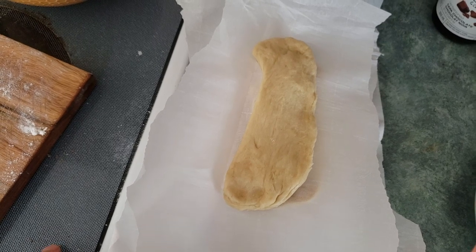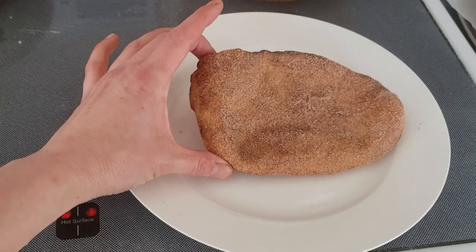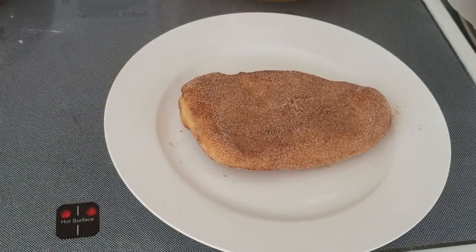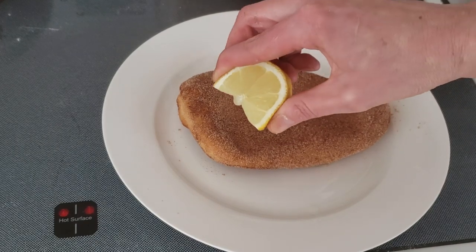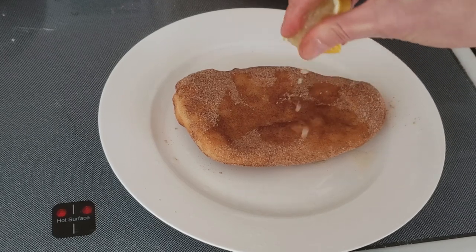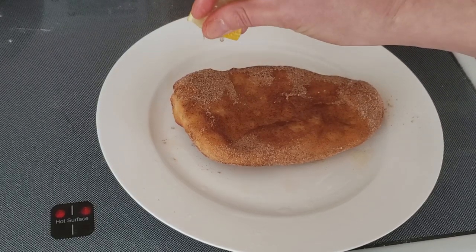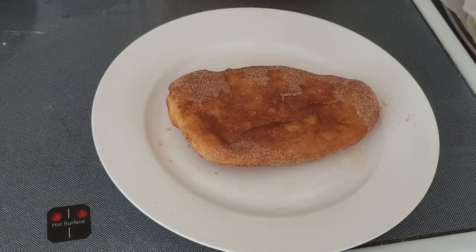This next BeaverTail is my favorite. You're going to take your BeaverTail and douse it in cinnamon and sugar, and then give it a little squish of lemon all across the top. You will not believe how good this is. This one is called the Killaloo Sunrise — it's my favorite, a kind of regional flavor of BeaverTail.